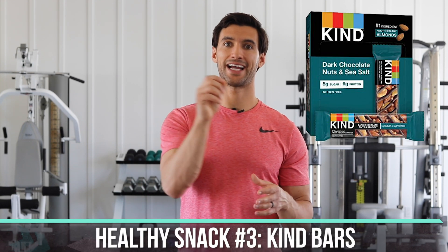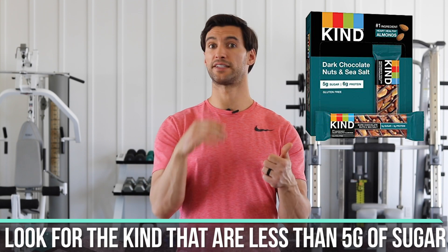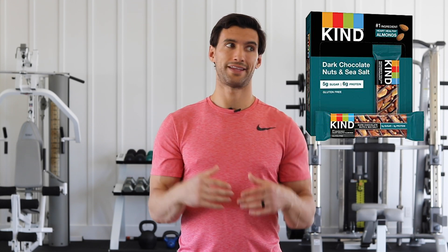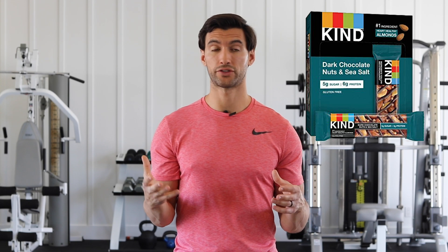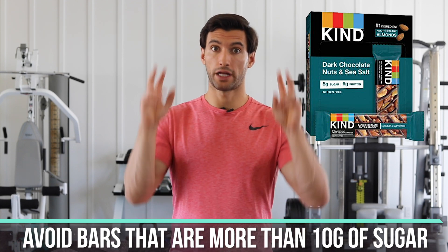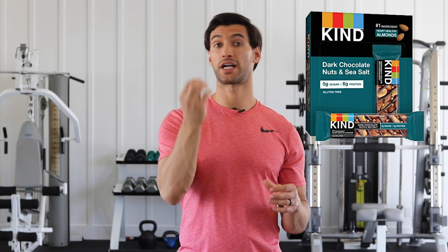Number three is one you can actually buy. There are a lot of crappy bars out there full of sugars and weird ingredients, but one company I actually like — that you can find almost everywhere, even in gas stations — is Kind Bars. Kind Bar has a line of bars with less than five grams of sugar. The ingredients are basically a little dark chocolate, some nuts, and seeds. They have around 10–15 grams of healthy fats, around 5–10 grams of protein, and they're under 200 calories. Make sure any bars you have in the house don't have more than 10 grams of sugar — some protein bars are more like glorified candy bars with 15–25 grams of sugar. So a Kind Bar is a really good snack number three.